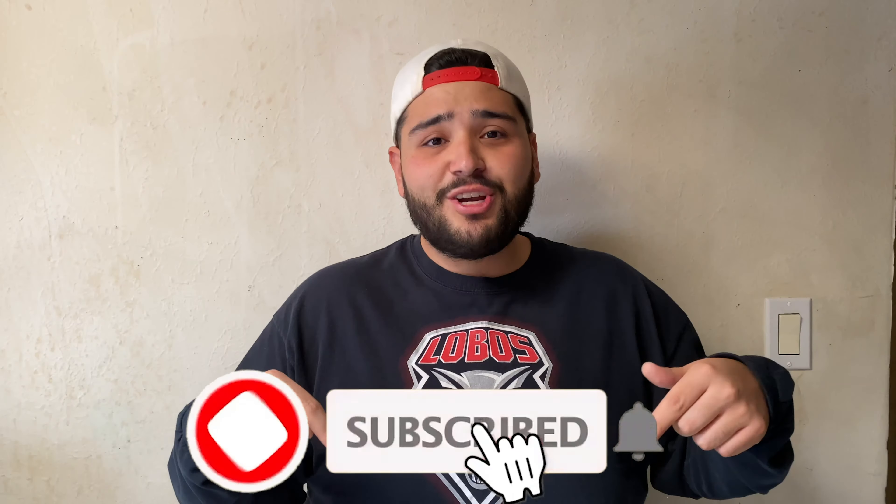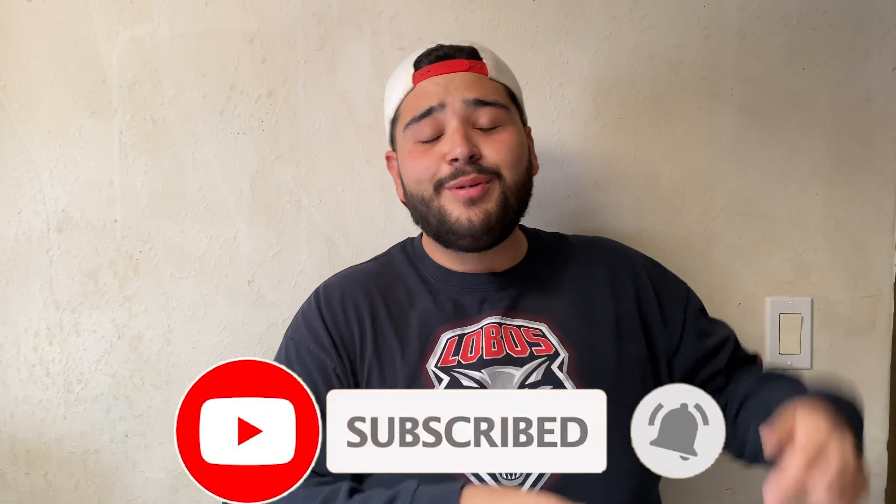I declined all money from this. I actually took it off eBay before the bidding was over so no one could bid on it — so I didn't get the money. The true reason is there are a lot of artists out there who actually try to sell their art, and I'm not trying to overshadow them. So I took it off eBay — it was just an experiment for you guys and I hope you enjoyed it.